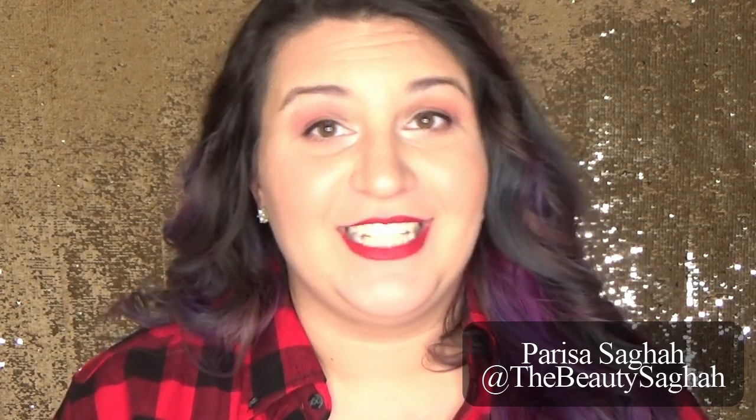Hello and welcome to the Beauty Saga. I'm Parisa Saga and I am so glad you decided to join me for this video. In today's video we are going to talk all things the new Revlon Colorstay eyeshadow primer. If you want to see how this eyeshadow primer applies and hear my overall review of how it wears, the formula, and all of that good stuff, then just please keep watching.